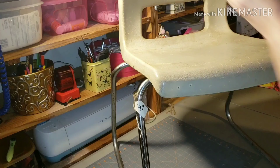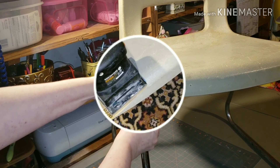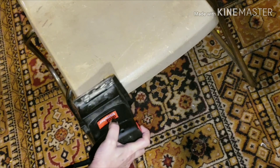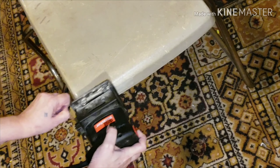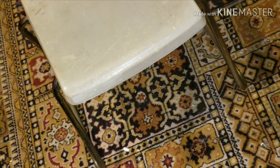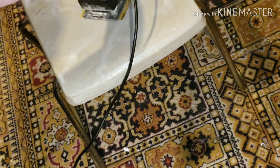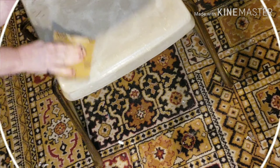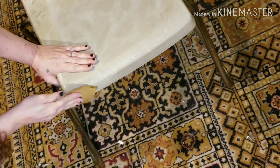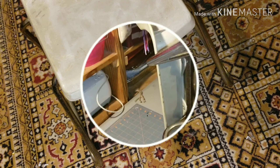First things first — checking everything out, giving it a little bit of cleanup, taking off the tag. Now, I made a boo-boo with my electric sander. When I was putting a new sanding sheet on, I thought I'd broke the clip off. My husband later fixed that for me, but you can't really use the sander with only one clip working. So I went to the old manual style — my hand and a sheet of sandpaper — and it seemed to work out.